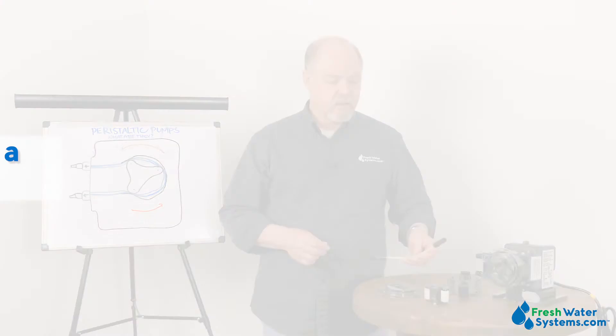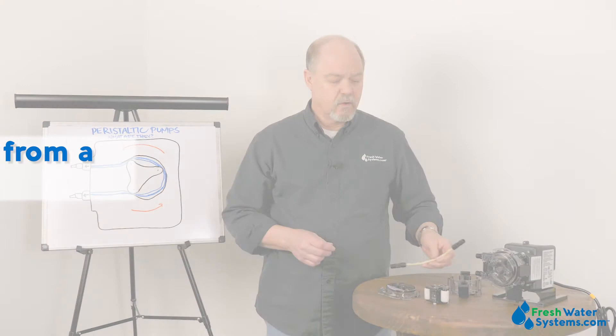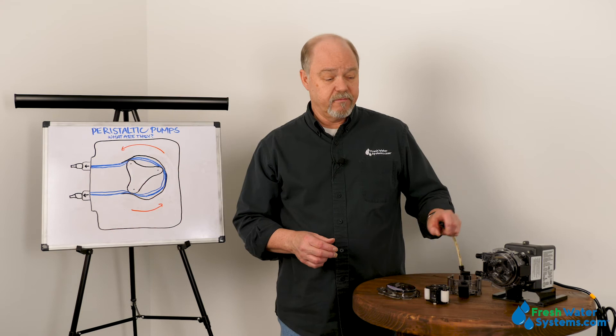What flow rates can I get from a peristaltic pump? With the adjustability of the clutch mechanism and the size of this tube, we can go from 0.3 all the way to 22 gallons per day depending upon the application.